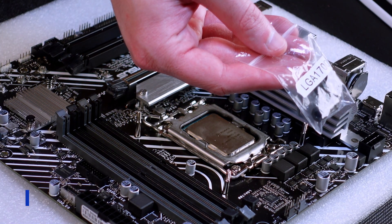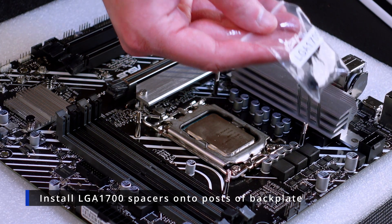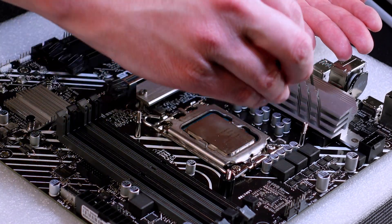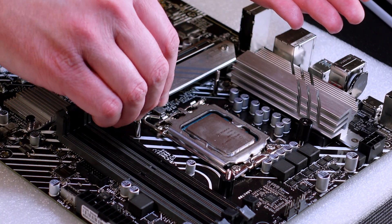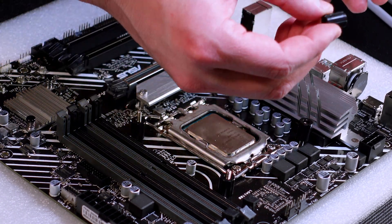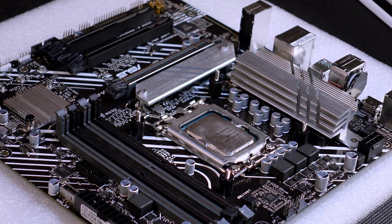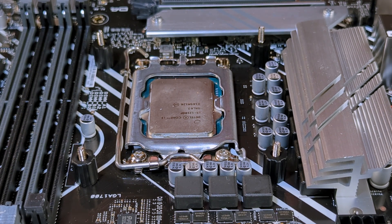Now we're going to grab our LGA 1700 spacers — they're going to go over the pins sticking out the top of your motherboard. They're easy to tell apart from the LGA 1200 ones because they have vertical grooves running up and down the sides. Up next we're going to be grabbing our thermal paste.